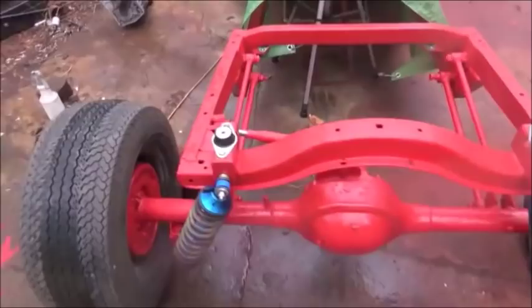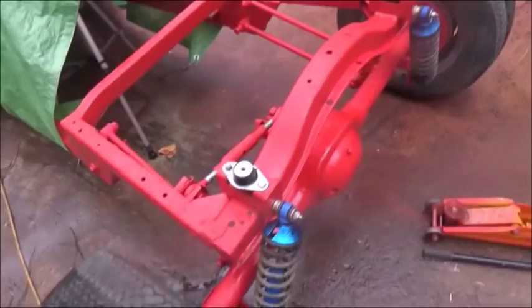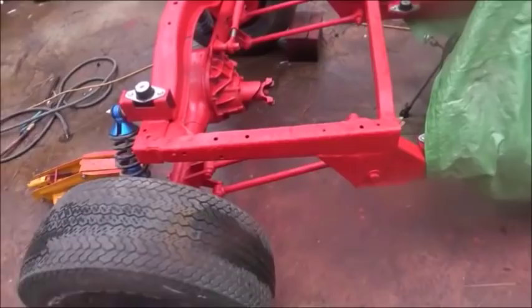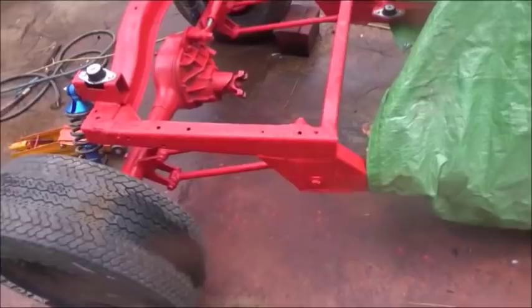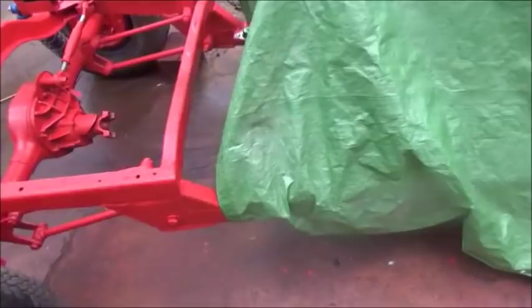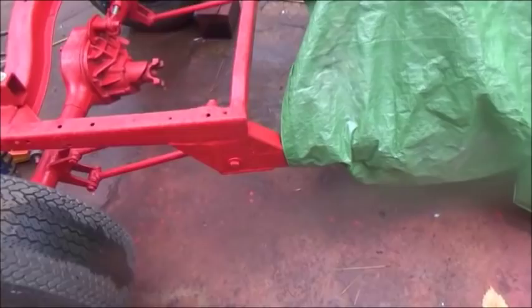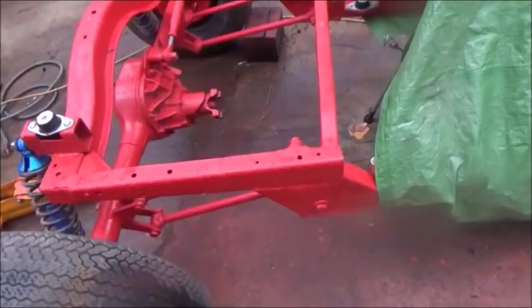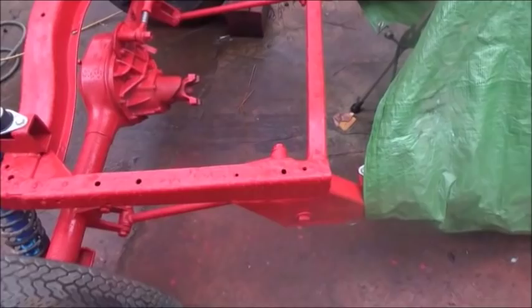We had a tropical storm come through and we had everything covered up really well here, except for the back of the frame, which isn't an issue because it's dry. So we started putting things back together on the frame — really just waiting on the storm to get through so we can start getting the engine and transmission set up. We've boxed the frame, got everything welded, braced and solid. This paint is just straight enamel — international tractor paint — and we're on a light budget, not spending a lot of money on this.